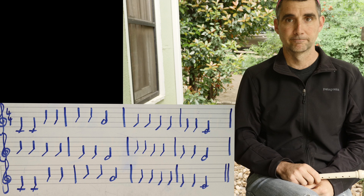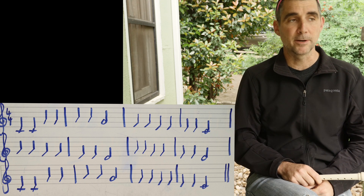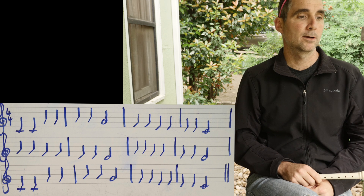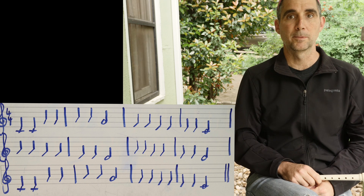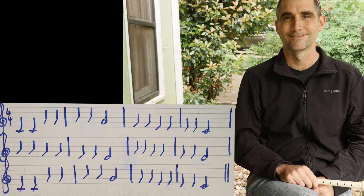Good job. Hope you enjoyed this lesson. Keep practicing — go back through and practice Mary Had a Little Lamb, Hot Cross Buns, Old MacDonald. Build up your repertoire. Now you have Twinkle Twinkle Little Star in your repertoire. Take care.